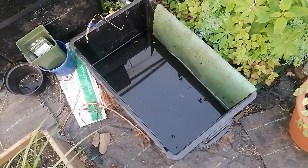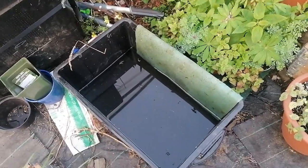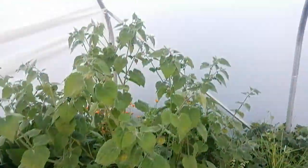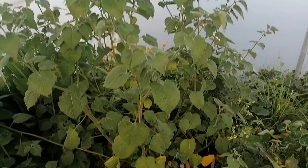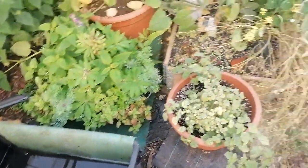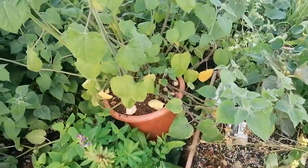I just wanted to show you this little setup that I have here. This is very much improvised at the last minute before I went away. I'm just back from Spain — I spent 10 days there — and I have a lot of pots here in the polytunnel that need to be watered during that time.